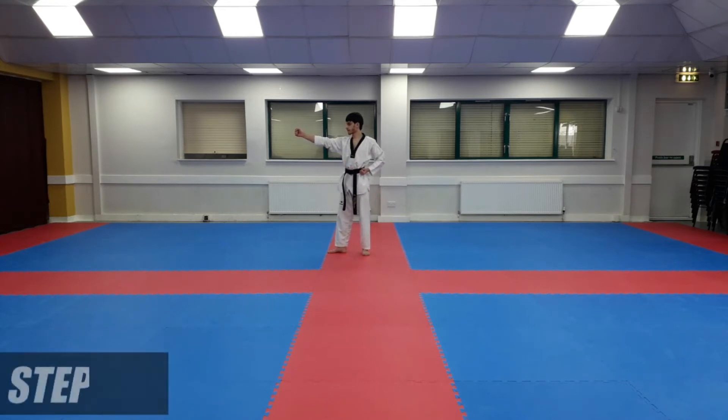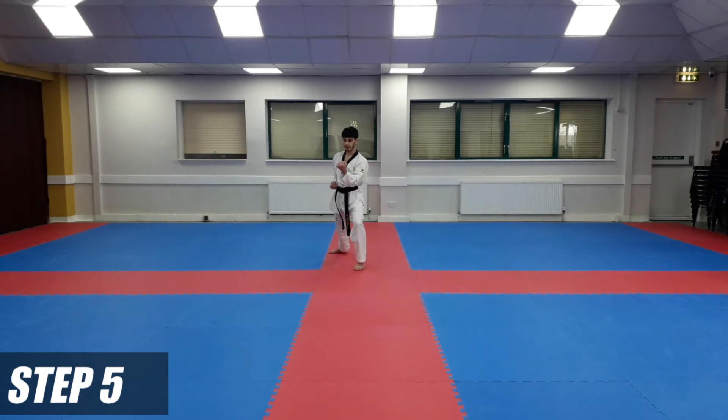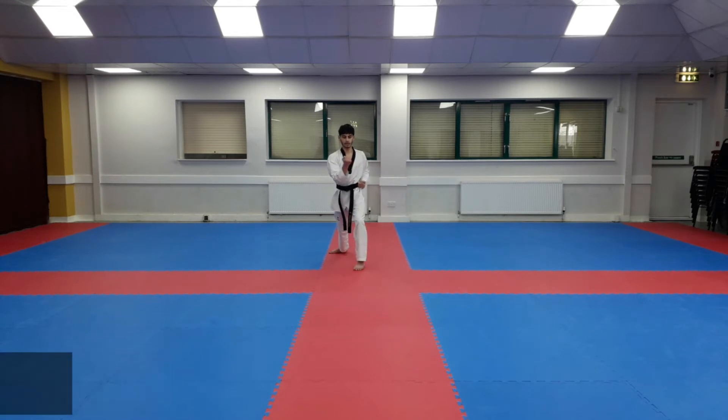From here we're going to go to the front. Right hand marking forward, left hand this side. We're going to take our left leg forward and do an inner block one. And then again on the spot — left hand marking out, right hand this side — inner block two.